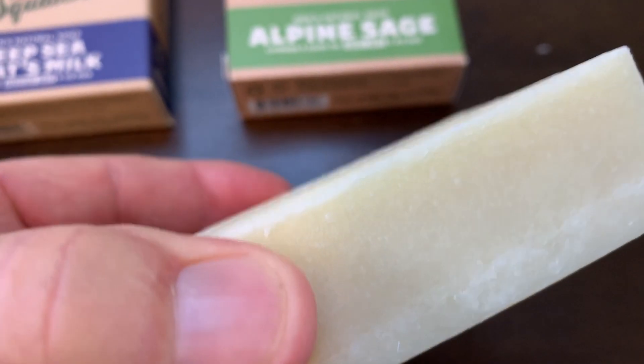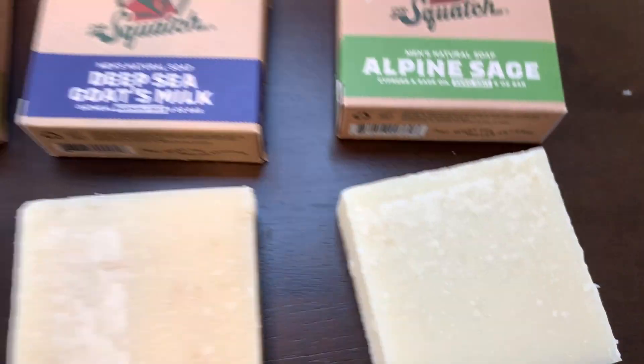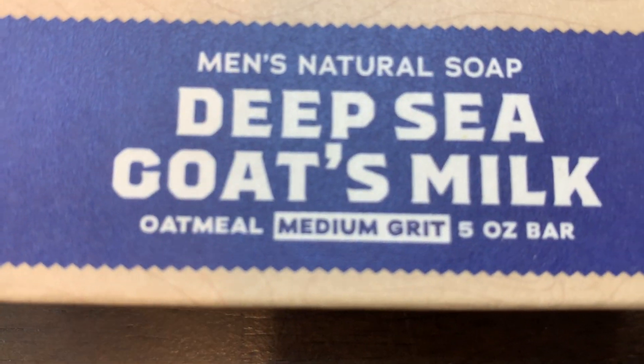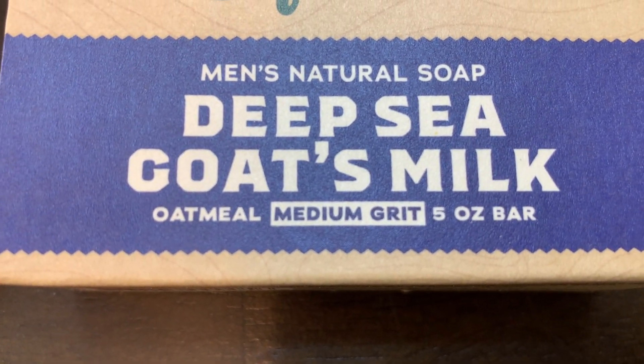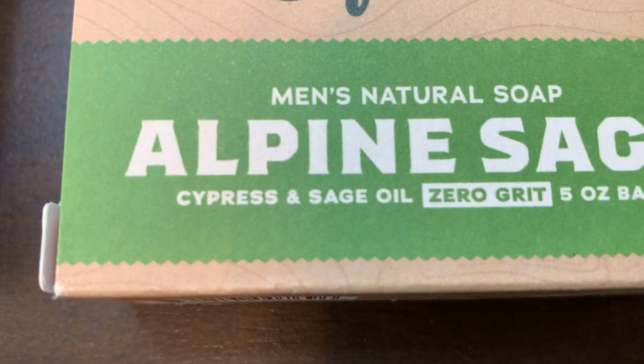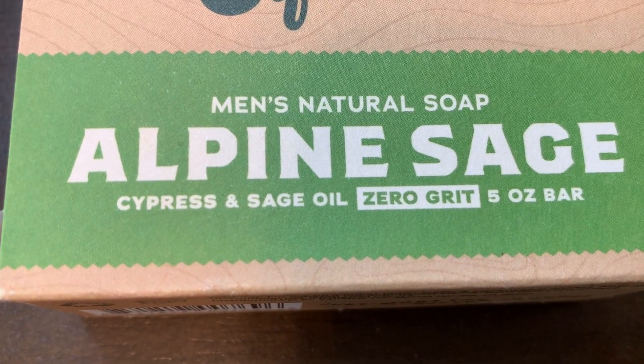You'll be very pleased with how long a bar of this soap lasts. You'll see that the box says zero grit or maybe medium grit, and there's a reason for that. The ones that say medium grit contain something like oatmeal beads that actually exfoliate your skin.